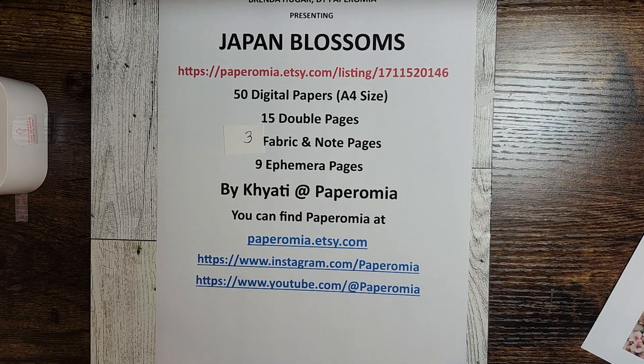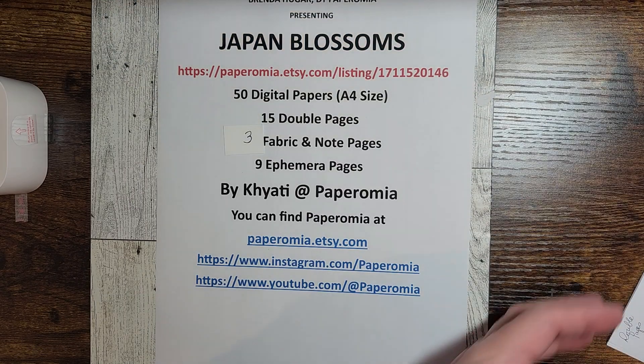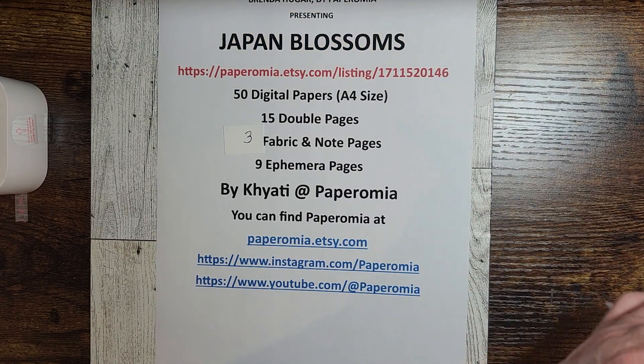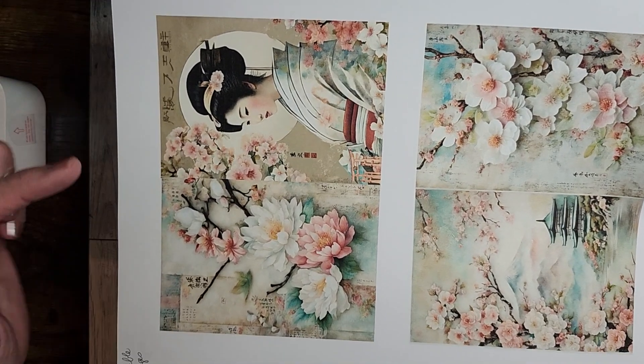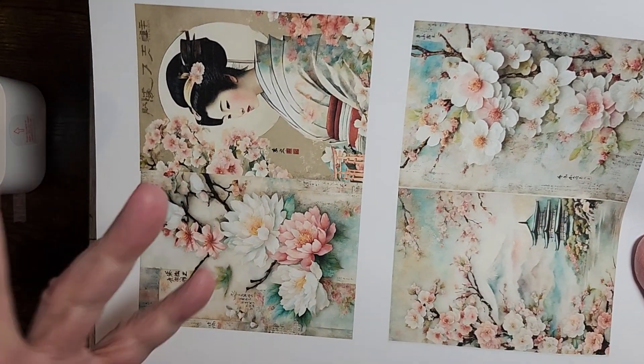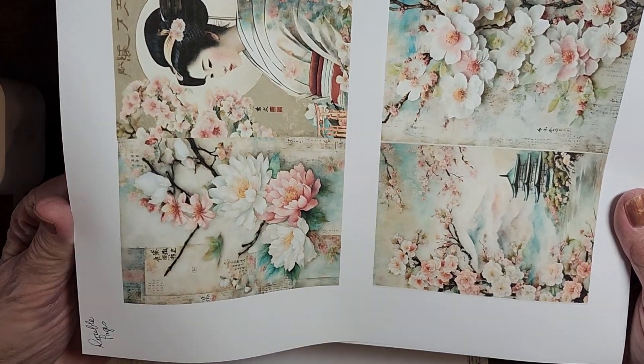Now, is your mind going right now, thinking of all the things you can make with those pages? Then she has 15 double pages. You can fold it down the middle and you've got your journal front and back, or inside pages, however you want to do them.